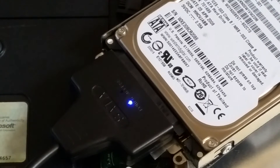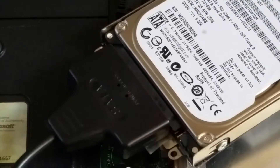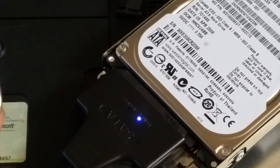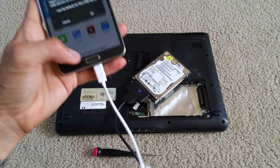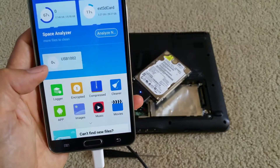You probably need to wait a little bit before it picks up the hard drive. I connected to the wrong USB — you have to connect to the furthest one instead. So now it's reading the USB right there as an external hard drive.